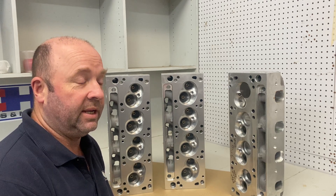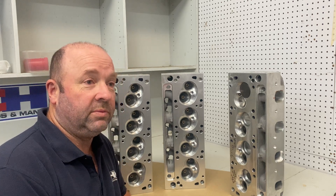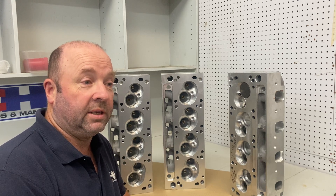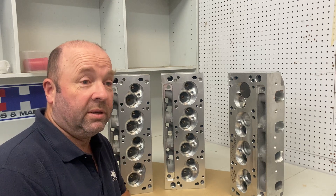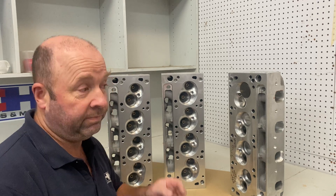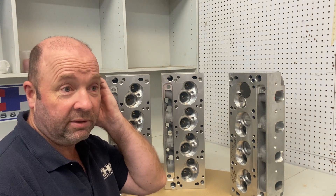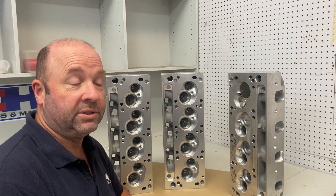We had a customer today who's building a 408 cubic inch engine with a flat top piston. They've bought flat top pistons, built their whole short motor, and now they're asking us to make a custom-made head with a really big combustion chamber. It's a road car and they want to get their compression down.